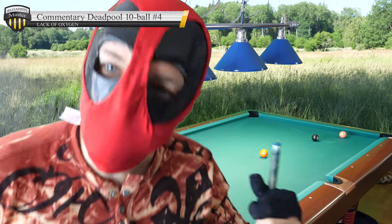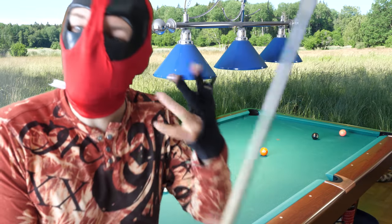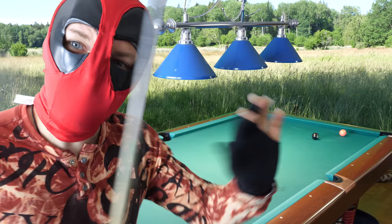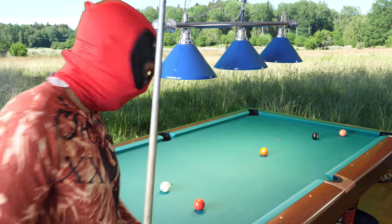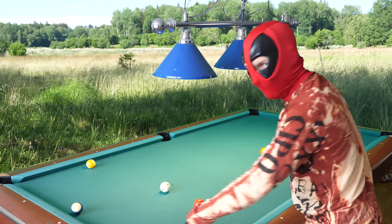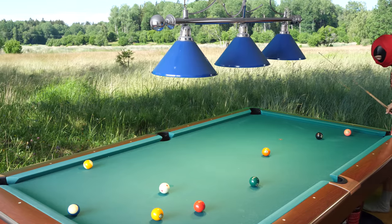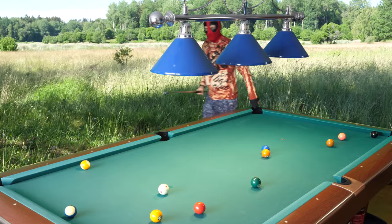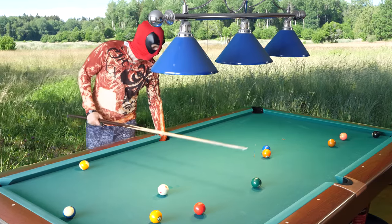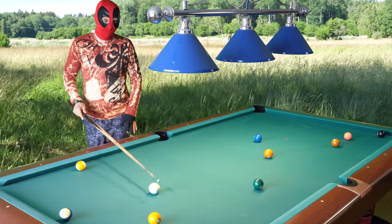Hello, it's time for a commentary deadpool video. I have recently switched to a new chalk and a new glove — actually an old glove that I kept in a closet. Let's see what will happen with this new glove, new tip, new chalk. I mean, I will not replace the tip yet because I'm too poor — I just try to keep this tip for as long as possible.